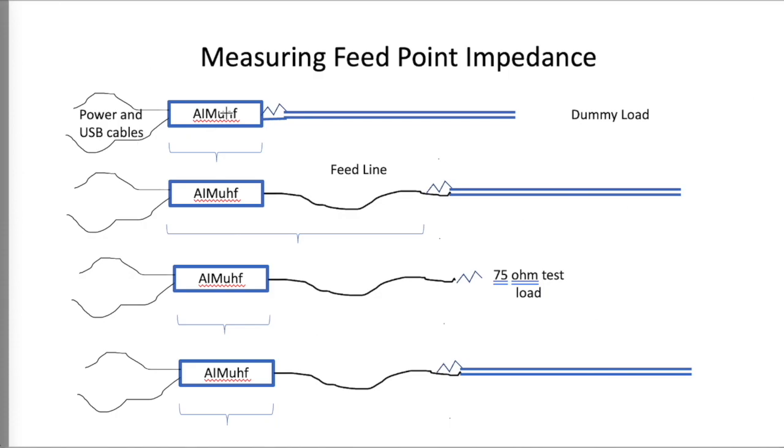Modern equipment does it better, but it still can be a problem just getting access to the feed point itself. Another problem with this approach is that while you may be measuring the feed point, when you attach the feed line to this point you often will change the operating environment of your antenna, and so you aren't getting a fair measurement of the antenna feed point in the actual installation.